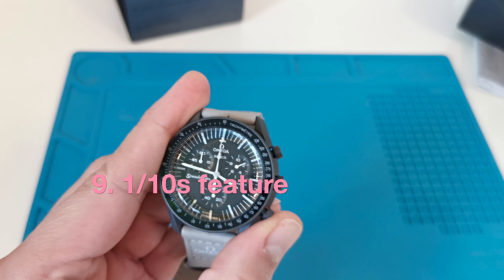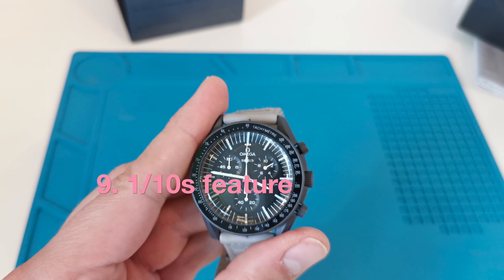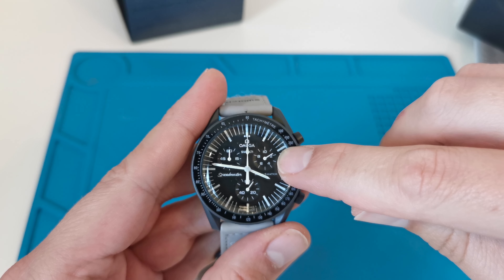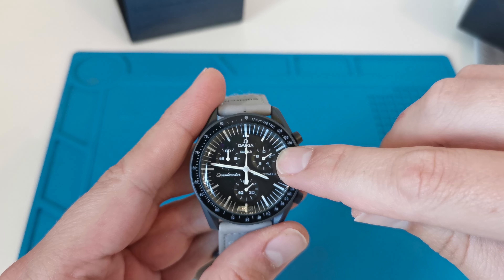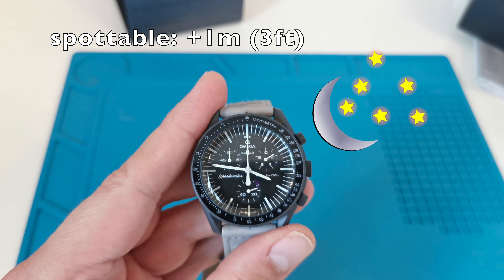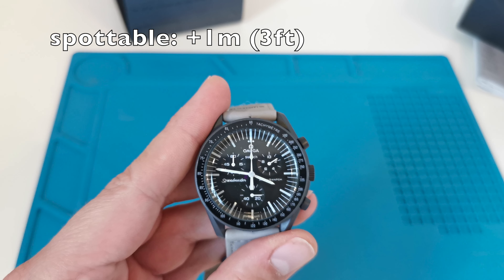On the original watch, this tiny sub-dial shows one tenth of a second. In this fake, instead of one tenth of a second, we have a day/night indicator, which is not connected with the chrono feature at all.